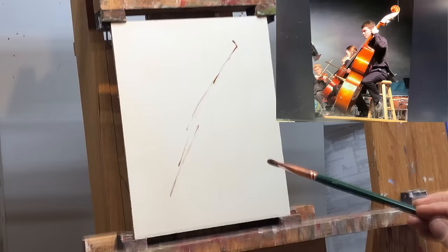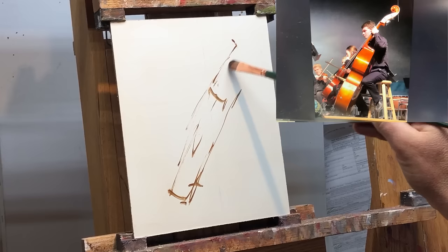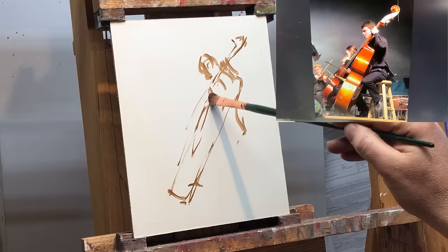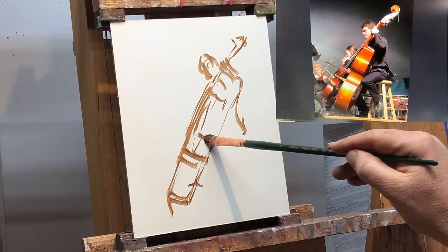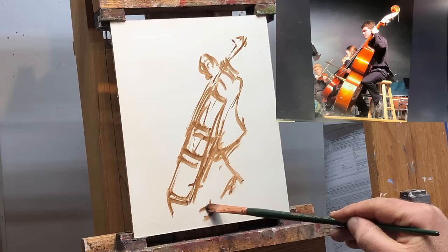I'm starting out with brown as I usually do. This time I'm using brown mixed with a little bit of purple, just trying to get the gesture in there — just trying to lay things out so that I don't end up finishing the head or something only to find out that it's going off the edge of the canvas. This is the stage where I just try to figure out if it's going to actually fit on the size of canvas I've chosen, trying to get all the angles correct and the measurements. I think it's a bass or a cello — one or the other.